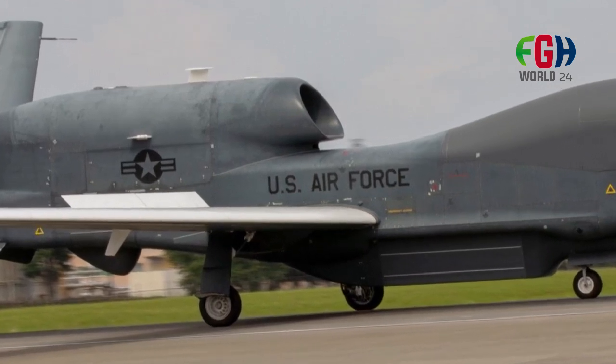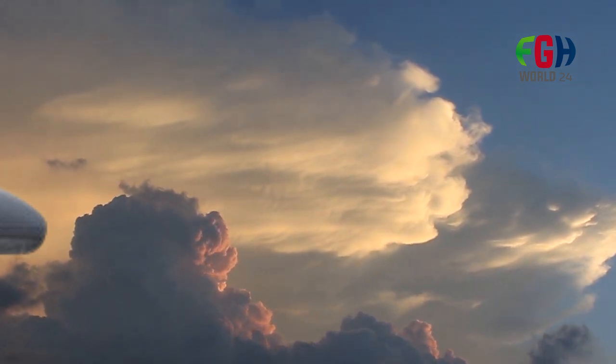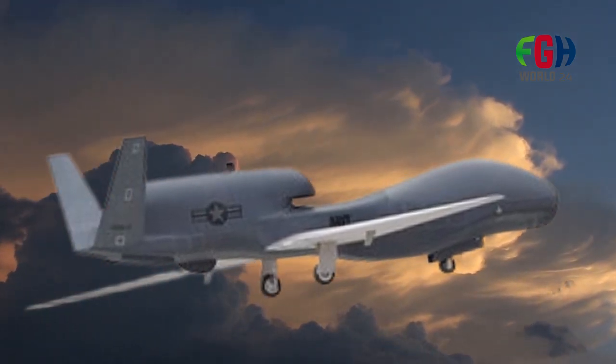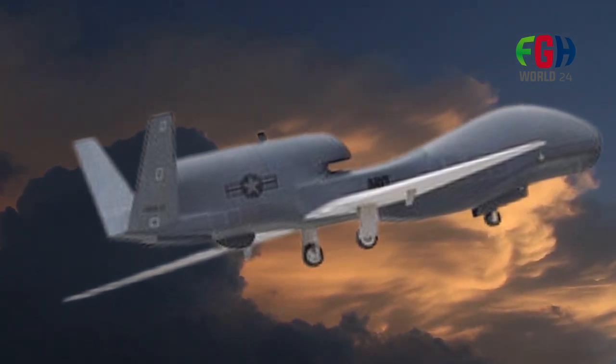The RQ-4 Global Hawk has been used in various military operations, including intelligence gathering and surveillance missions in Iraq, Afghanistan, and other regions. It has also been deployed in humanitarian and disaster relief efforts to provide situational awareness and support.